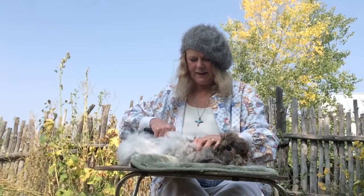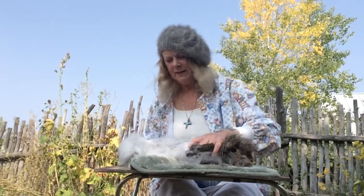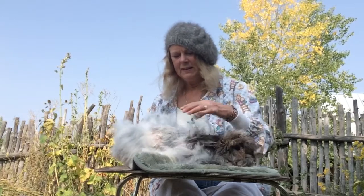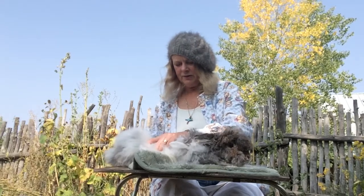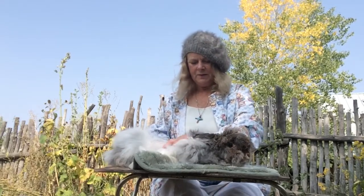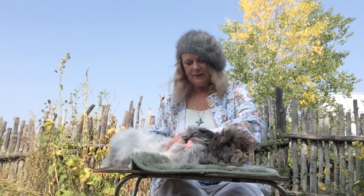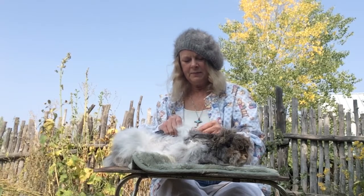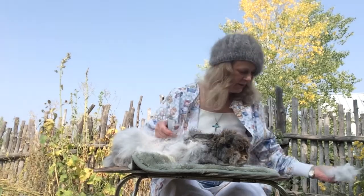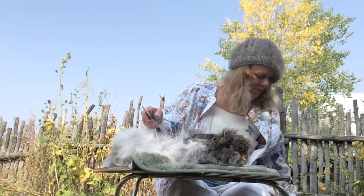We're beginning to see a different rabbit here — you can see this is the prime wool. As you go down the sides or back it may be getting shorter. Some rabbits are more consistent and give you great prime wool all over their bodies, but sometimes rabbits back up against their cages and tend to mat on their back, and their tummy wool is shorter.